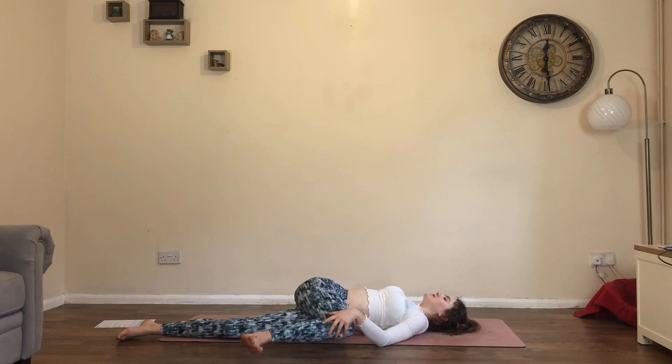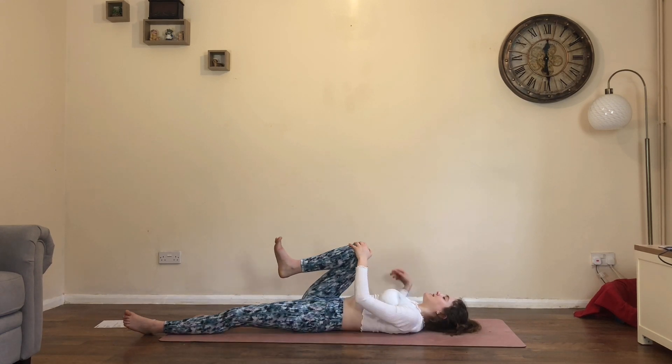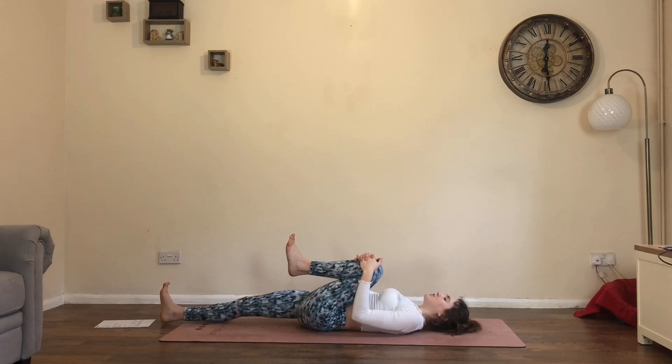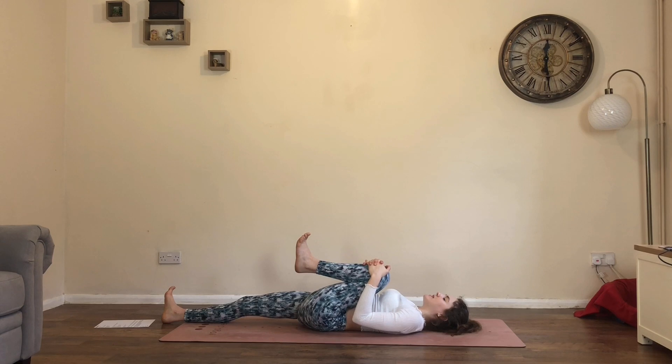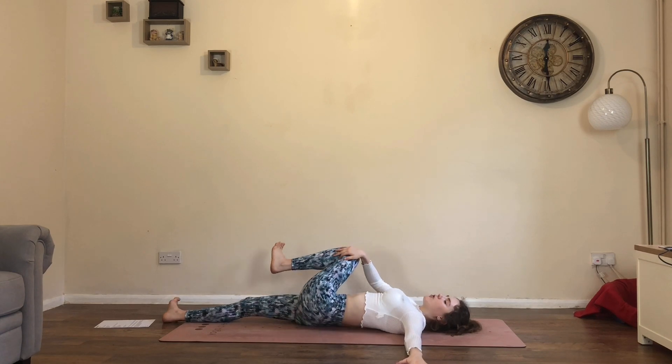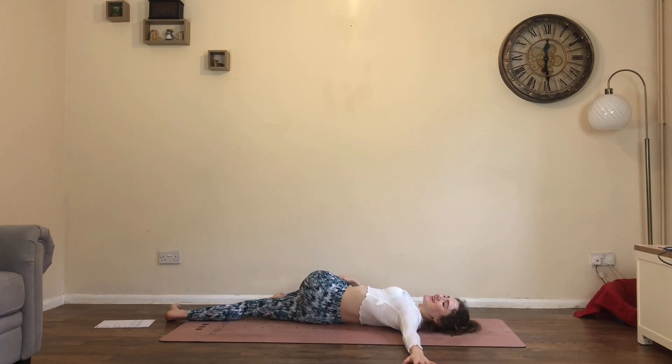Draw the right knee back to center. Extend right leg, draw left knee in, give it a squeeze — really pressing it into the abdomen. Take the left arm to the left, draw the left knee over to the right into a twist. Let the gaze be wherever, let the shoulders relax and just breathe. Maybe you're letting go of breath control now and just letting the breath return to its natural rhythm.